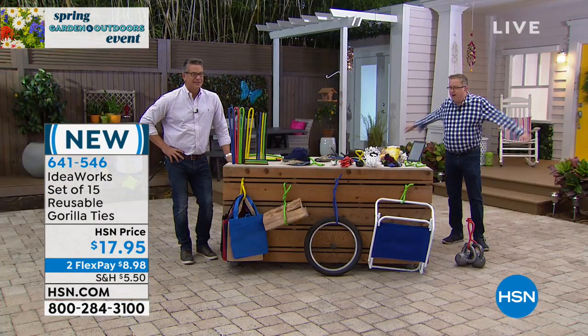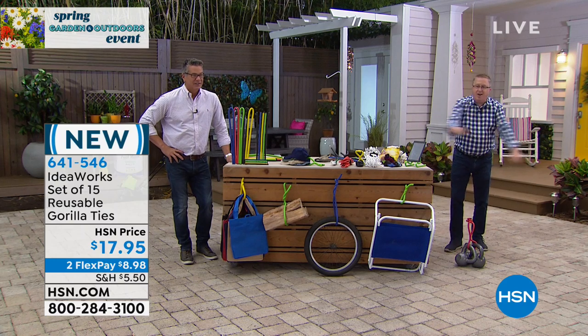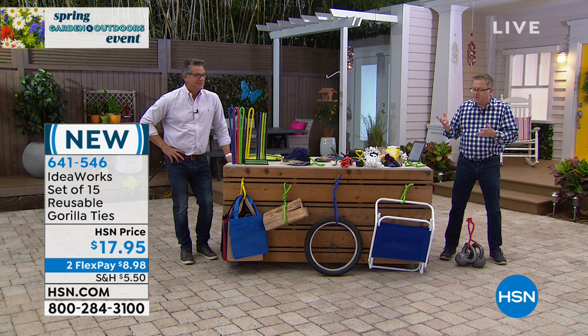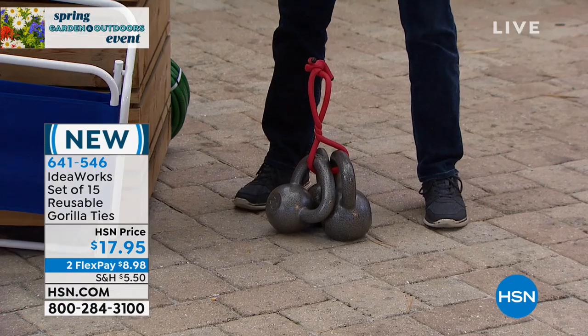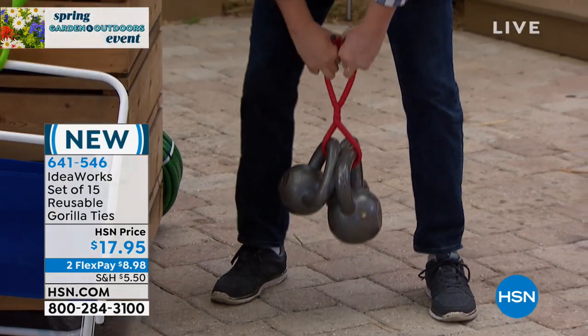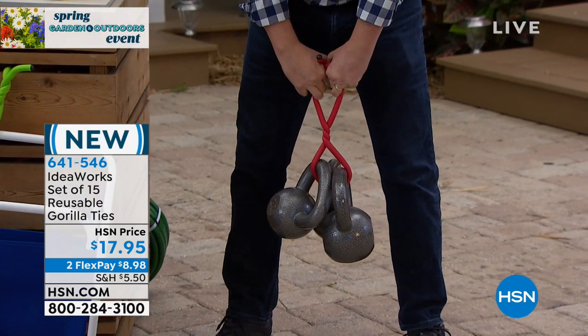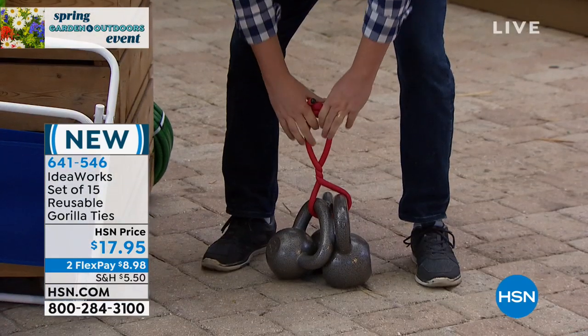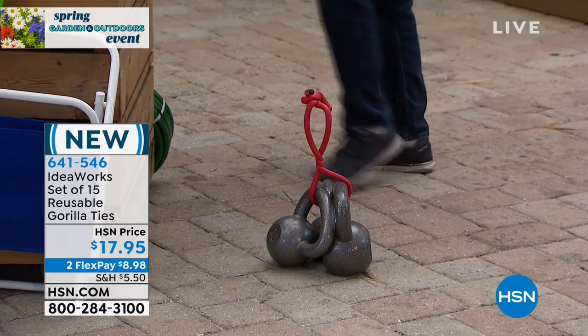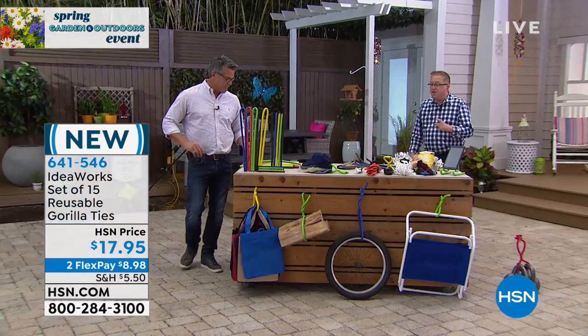This is our Friday morning workout, everybody. People are looking at the Gorilla Ties and thinking, how strong are these? Did you know one Gorilla Tie will hold up to 200 pounds? I don't have 200 pounds here, but I have 60 pounds. Those are some serious solid metal kettlebells — 60 pounds of kettlebells with one Gorilla Tie. How strong is that?